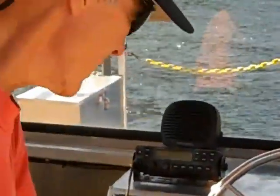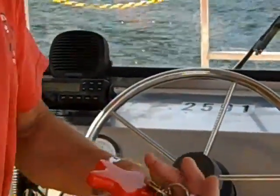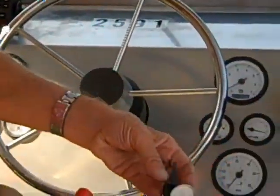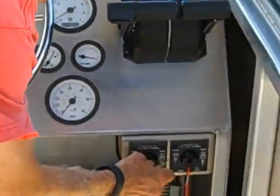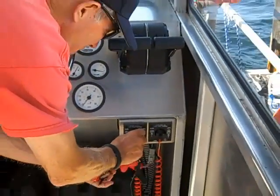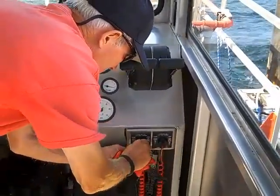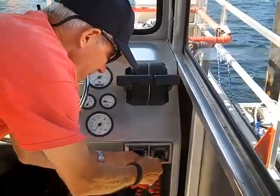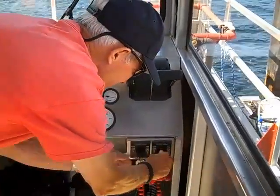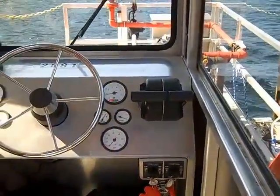This is the speaker for the radio. Take the keys to the ignition for the two engines — they're different keys so you have to check and see which is which. Start the engines. You can hear them start. Now your engines are running and you're ready to go.